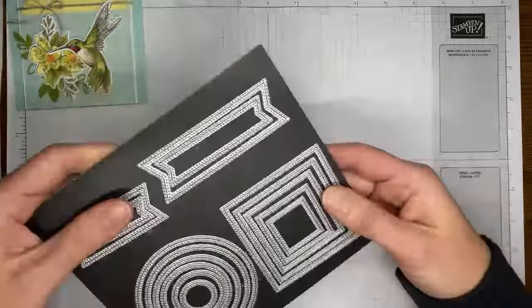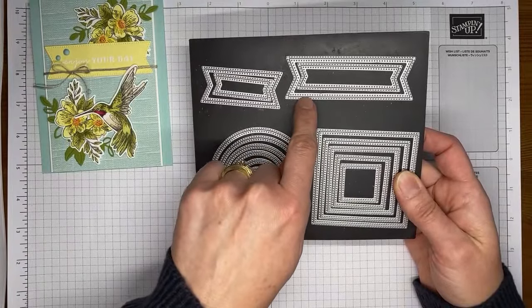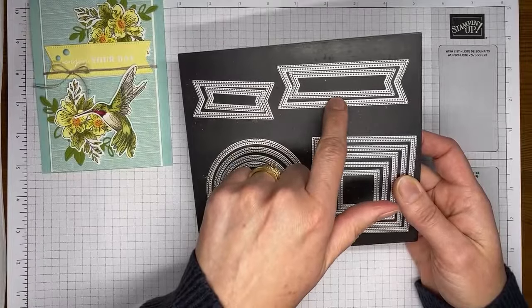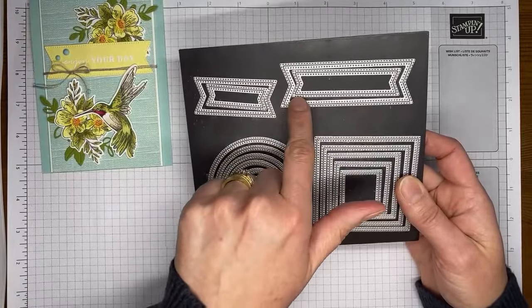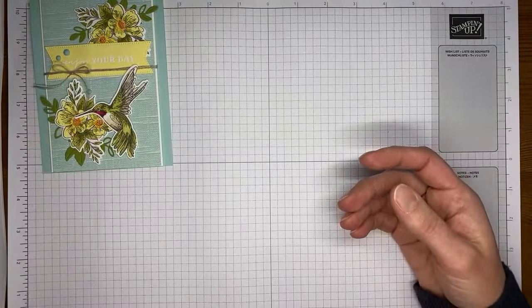One other thing I used on this card — for my sentiment I cut a banner from Lemon Lolly cardstock using one of the Stylish Shapes dies, specifically the larger of the banner dies in that die set.